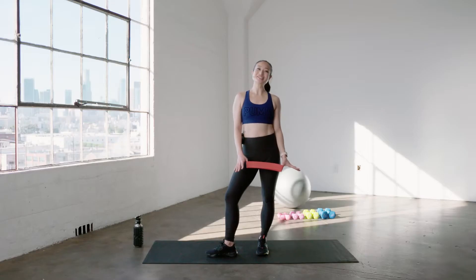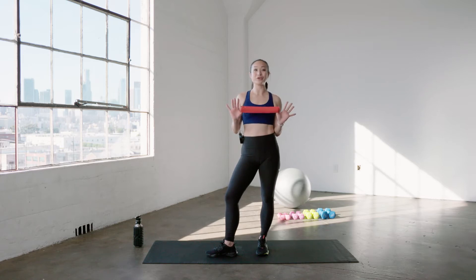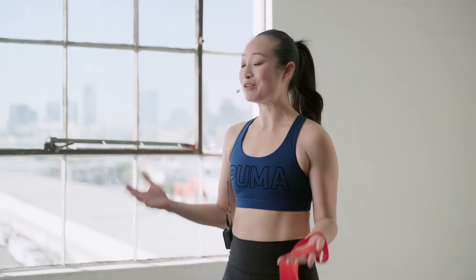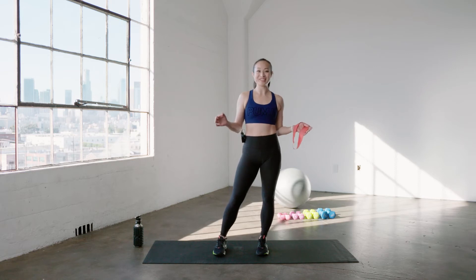Hey guys! Welcome to Ashley Lee Fitness. I'm Ashley. Today I have a fun mini band workout for you. We are doing core and cardio HIIT. It's gonna be 15 minutes and we're just gonna go for it. It's gonna be sweaty and so much fun. You guys ready?